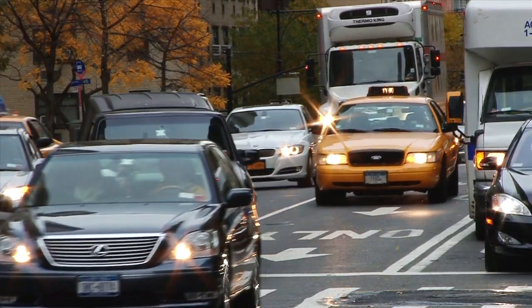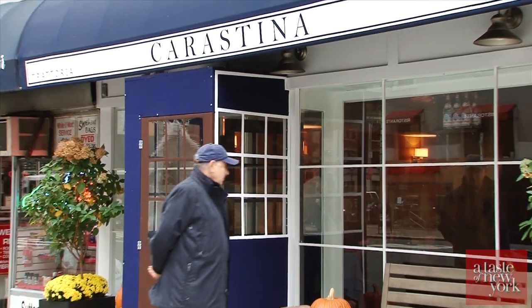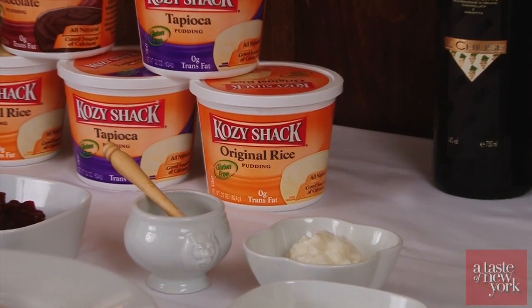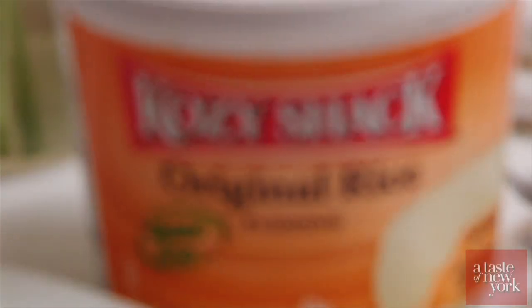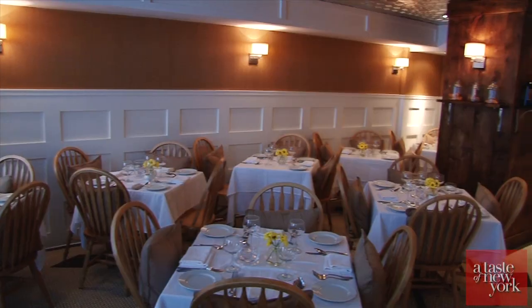Today we're visiting Karastina Restaurant on 1st Avenue and 57th Street, and we're here to make an extraordinary holiday recipe using Cozy Shack rice pudding. Not only for dessert, you can also make fabulous main courses with Cozy Shack. Let's go into the kitchen and see what's cooking.